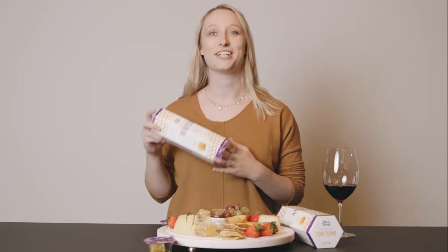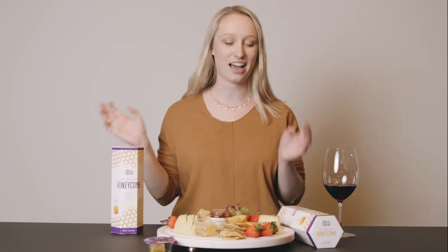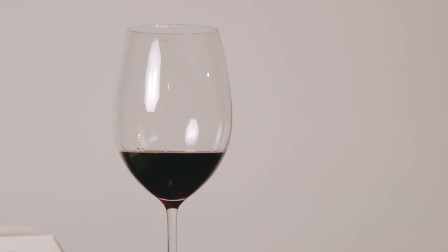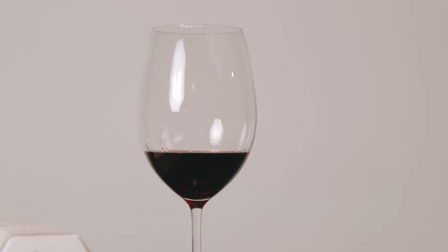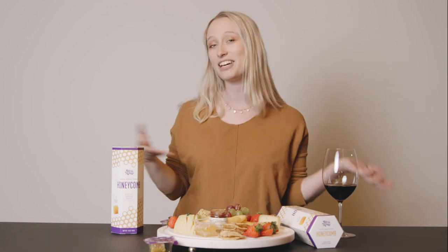No charcuterie board is complete without a glass of wine, and Bright Cellars can make that really easy for you by shipping personalized wine matches straight to your door to match with your personalized cheese board that you are taking to your holiday gatherings or just having at home by yourself.